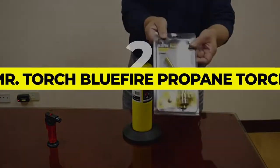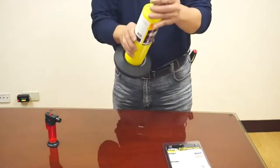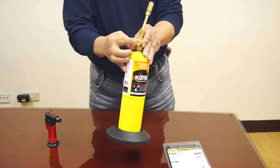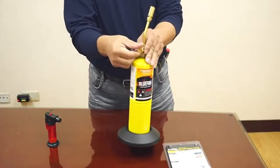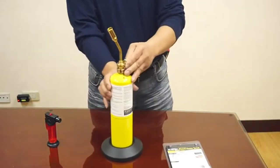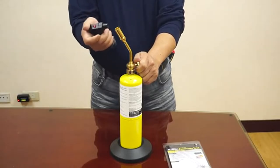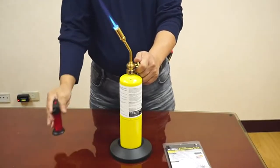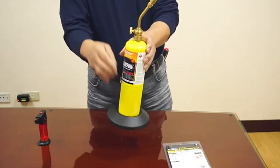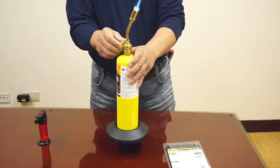Number 2: Mr. Torch Bluefire Propane Torch. The golden brass construction of the Mr. Torch Bluefire CGA 600 Propane Torch lends it a luxurious and imperial outlook. The brass also makes it super durable while being lightweight. The knob on the tube is also made from brass and may be used to toggle the intensity of the flame. The Bluefire Torch can spew out flames with a maximum temperature of 1,350 degrees Celsius, making it adequate for any thawing and lighting jobs around the house.